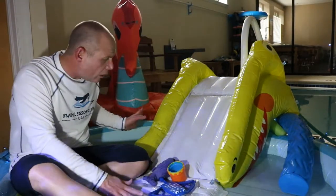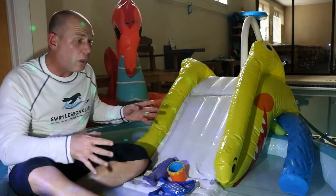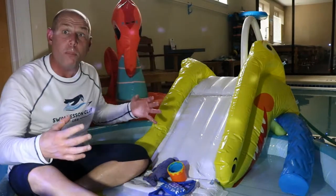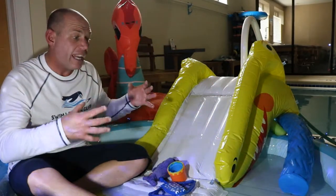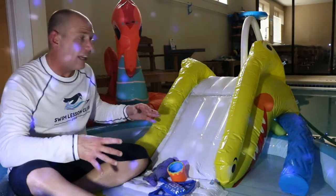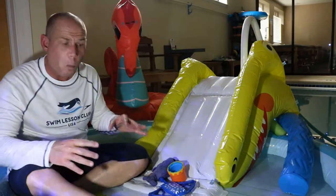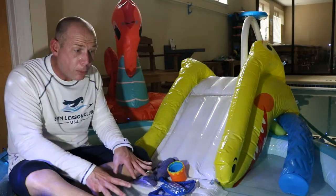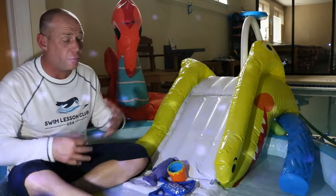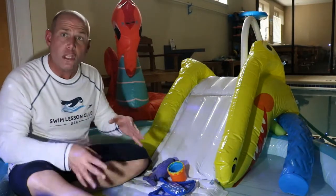We are here in our little bathtub pool. This is really neat — I was able to blow this up and make my own pool indoors without needing a big pool. Moms and dads, you can go online and get a little inflatable swimming pool to practice just like this. I have a slide here that makes it a little more interesting for your kids. There's not very much water in this pool, but you don't need a lot to practice.